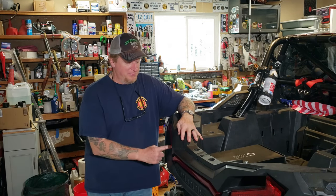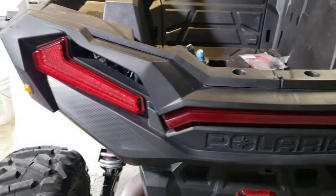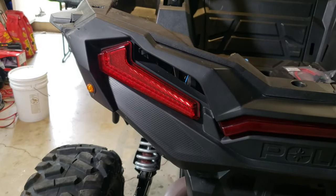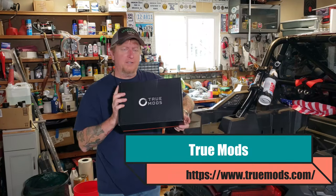Hey guys, welcome back to the channel. Like I said, I have something to spruce up the back section — the ass of this battle axe, so to speak. My 2021 Polaris RZR XP Turbo. I got this here from True Mods.